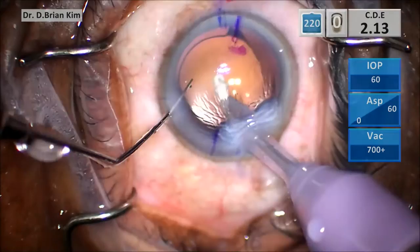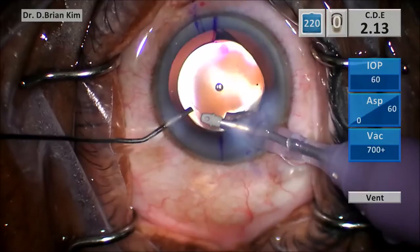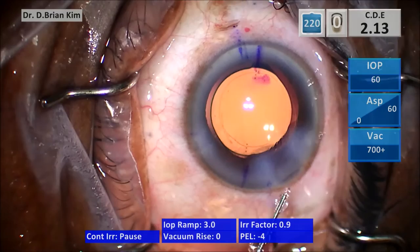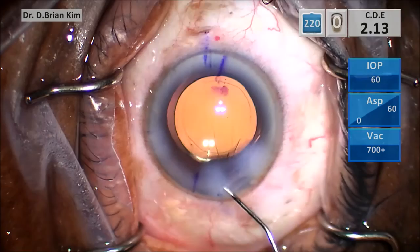The irrigation handpiece keeps the capsular bag taut. Another tip I like to share: I use my cannula to keep the anterior chamber stable so there's not much trampolining of the anterior chamber when I withdraw the I/A handpiece. I use my BSS cannula to keep that chamber nice and stable. As you can see, there is perfect alignment of the toric hashes along my corneal markings. This is my technique for toric IOL placement and positioning — thank you for your attention.